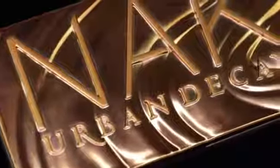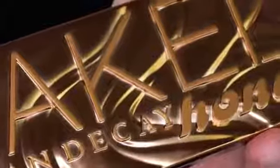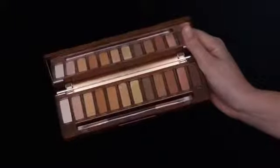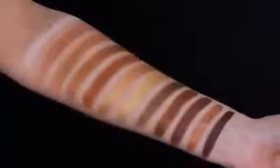Hey guys and welcome back to my YouTube channel. In today's video I'm going to show you a makeup look using the new Urban Decay Honey Naked palette. I think when I saw this palette at first I really liked it — these kind of shades are my kind of shades, I really love warm tones, and therefore I was really excited to film a video with this palette. Here you can see all the swatches and we're going to dive right into the video.